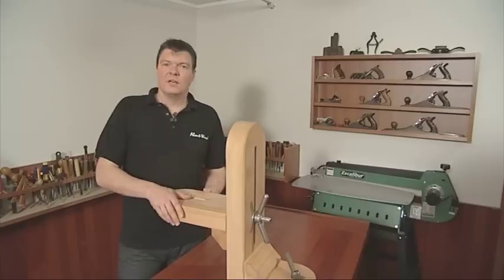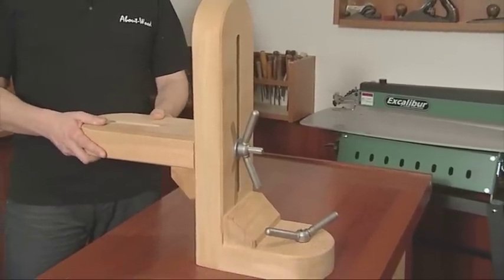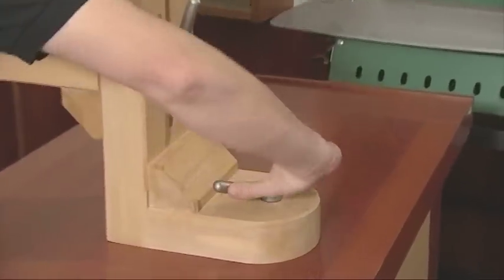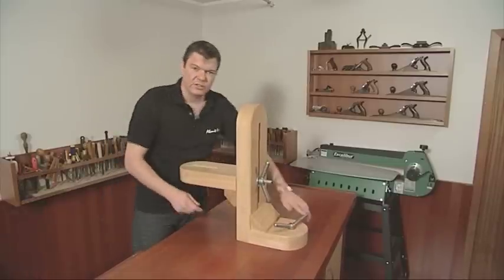This piece of equipment is called the carver's support. It's a pretty hefty piece of kit — timber construction, mounted to your workbench by a big bolt that goes through the bench and is locked off by a big locking nut.